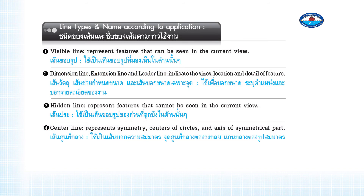Line types and names according to application: Visible lines represent features that can be seen in the current view. Dimension lines, extension lines, and leader lines indicate the sizes, location, and detail of a feature. Hidden lines represent features that cannot be seen in the current view. Center lines represent symmetry, centers of circles, and the axis of a symmetrical part.